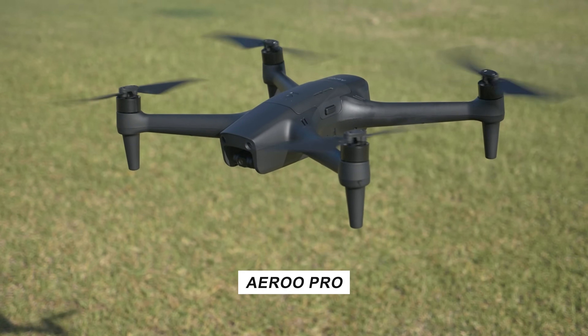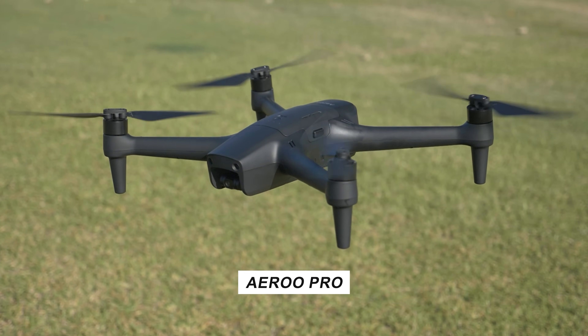Very excited to let you guys know my thoughts on this. Very keen to see an Australian manufacturer or drone company coming to the field with something very exciting. The Aero Pro is available right now — definitely make sure to check the links in the description below.